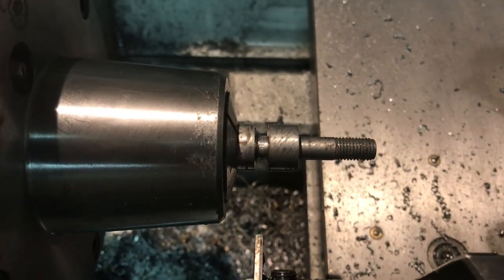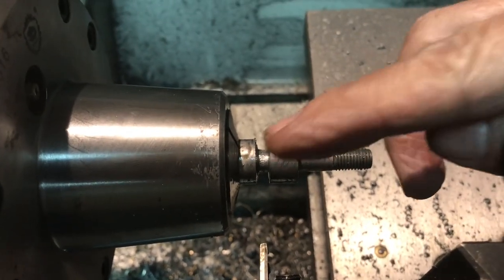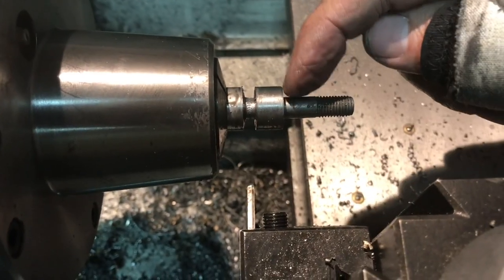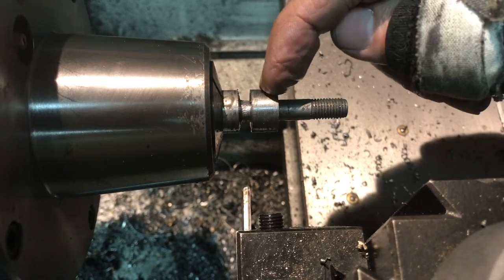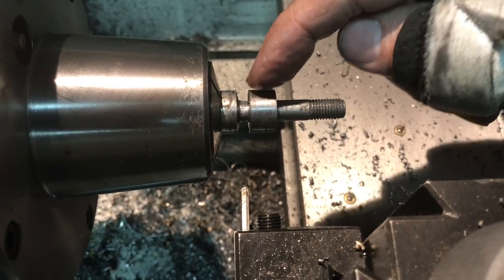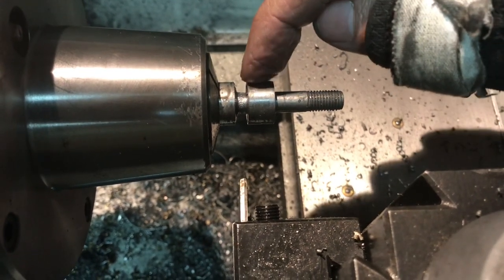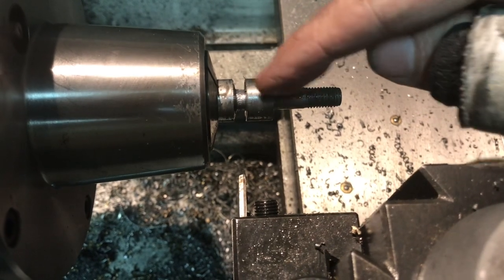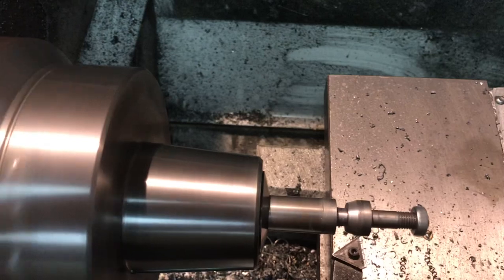After threading the back half inch of the back section, I inserted the cutoff tool and went over 3/8ths of an inch - accounting for the 1/8 inch shoulder and the quarter inch thickness of the cone - and cut down to 5/16ths of an inch diameter to create a relief area. I'll begin cutting the cone next.